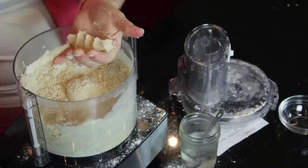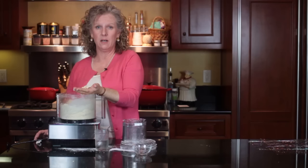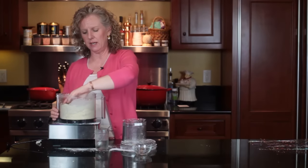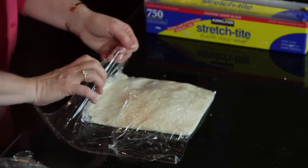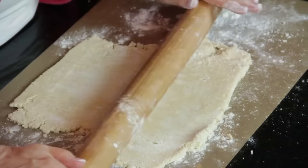The dough still looks like sand, but you want it to look like that because that gives you all your flaky layers. When it holds together like this, that tells you it's done — it's got enough water and it's been processed enough. At this point I take it, put it in two different containers, and let it rest in the refrigerator.